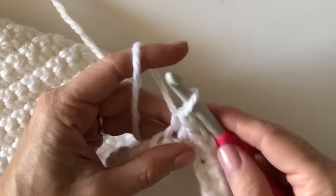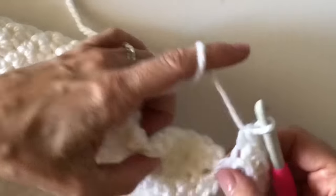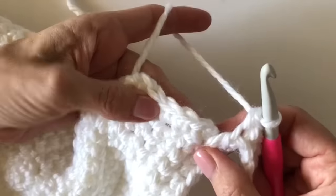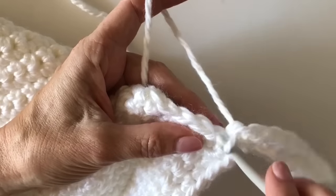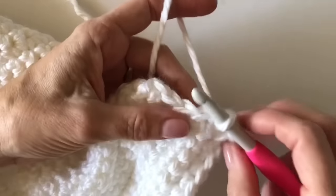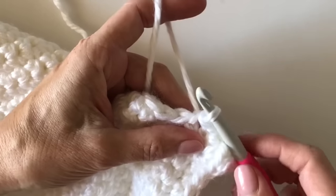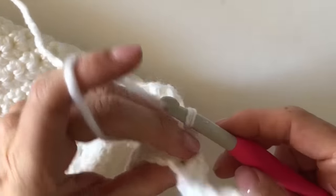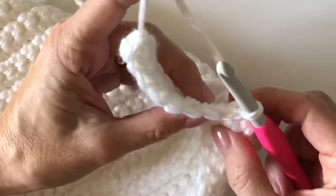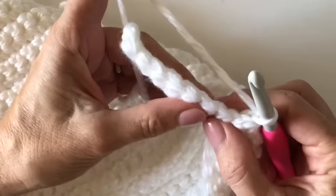I don't want any more than seven single crochets — one, two, three, four, five, six, seven, perfect. Now I know I'm back to the blanket, to the base row. In that next stitch I'm going to slip stitch, just like that, and slip stitch into the next stitch like that. Then I will turn my blanket — just kind of turn that over like you're turning a page in a book.